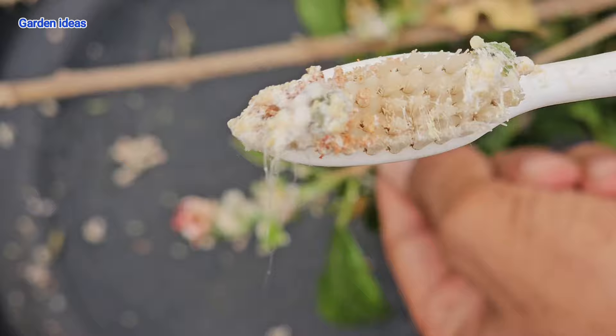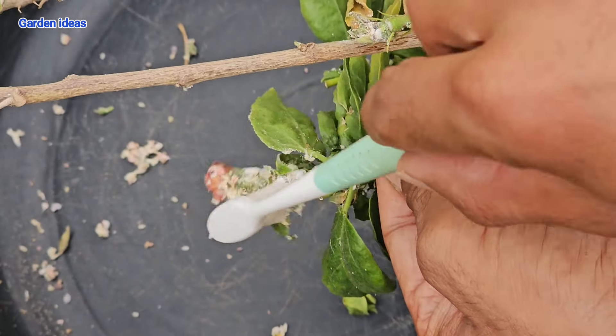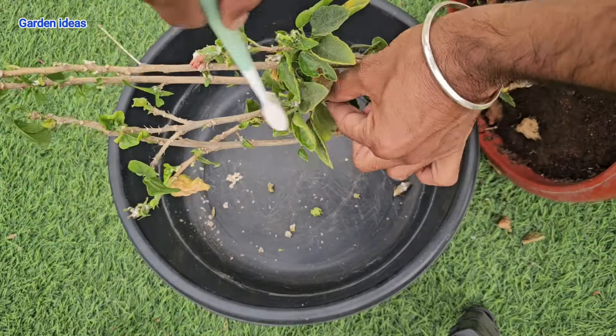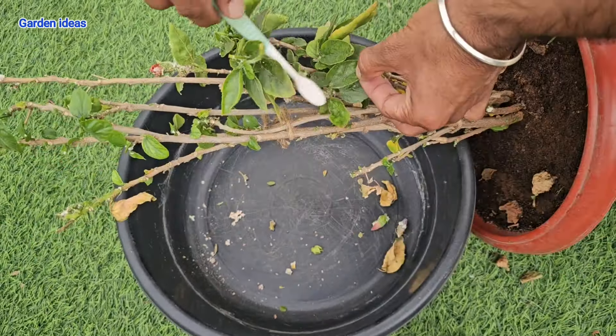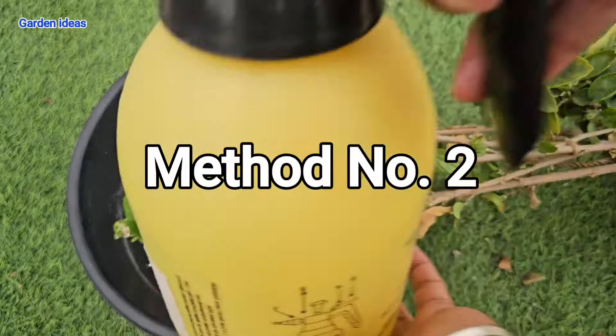This is a very sticky type of insect and I have to remove them manually. In method number two and three I will be solving the problem 100 percent. Remember to collect all the mealybugs in a small bucket so that they do not escape and attack other plants.